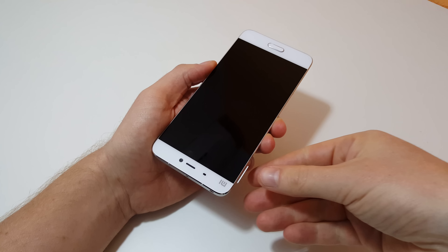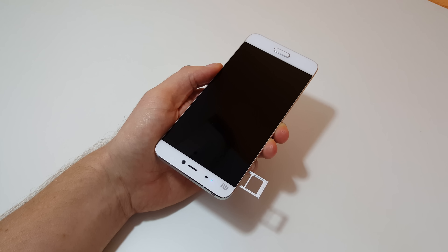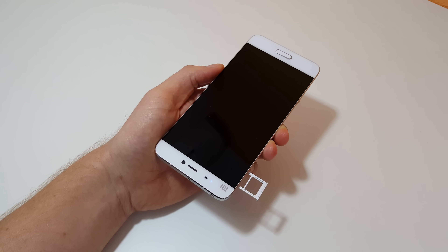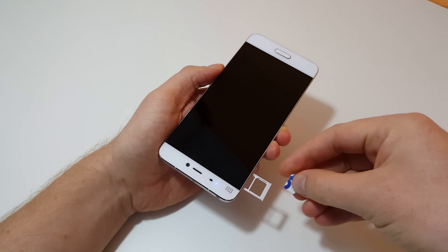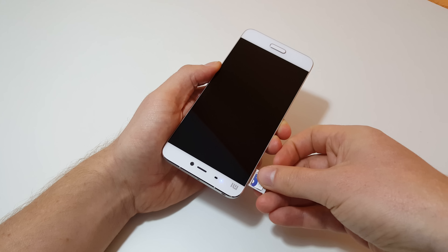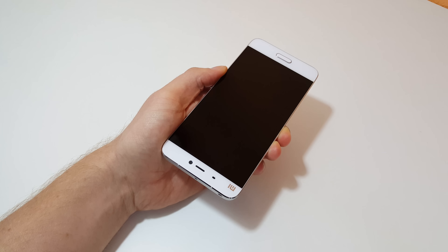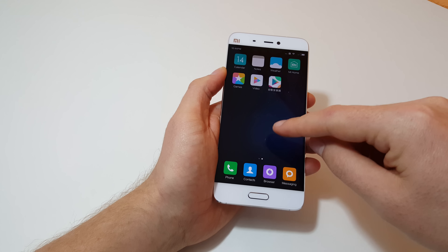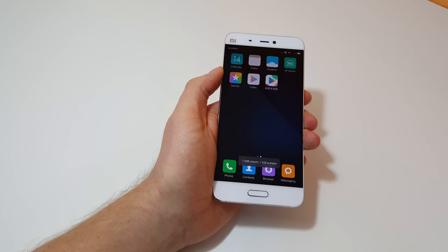Quickly showing the SIM tray: it takes two nano-SIMs, but unfortunately there's no microSD card support, which really sucks. I don't know why they've done this — I think it's a marketing tactic so that if you want more storage you have to upgrade to the 128 gigabyte model. Annoying that they've dropped microSD. On the RAM side, clearing memory shows 1.6 gigabytes free.